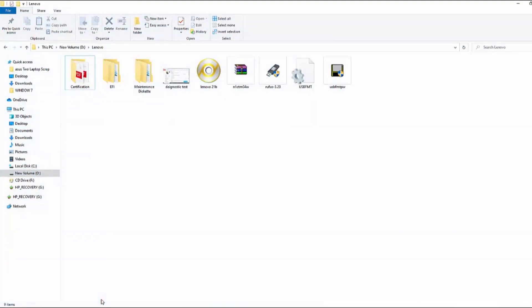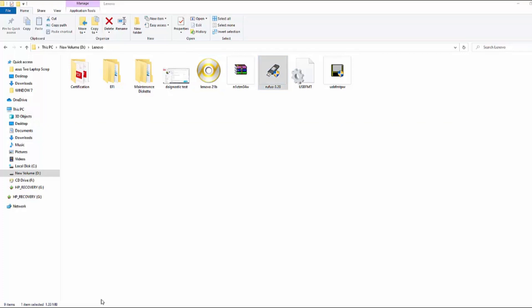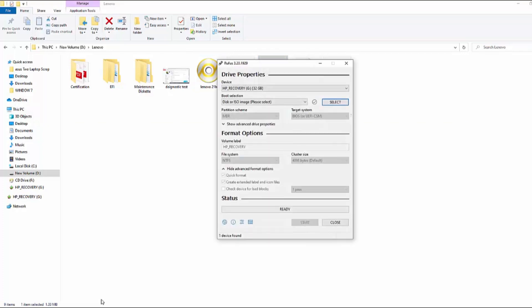First, we have to create a bootable USB. We will be using Rufus software to create the bootable USB. You can find the software file in the description below or email me.